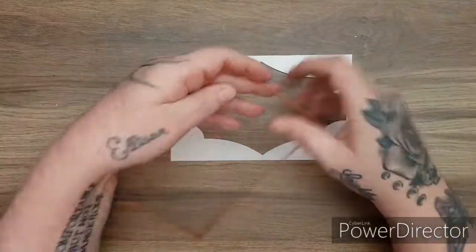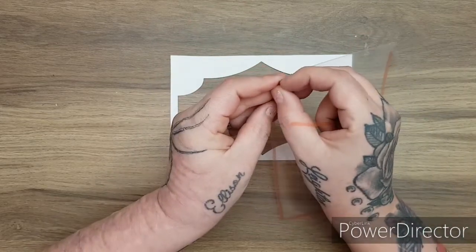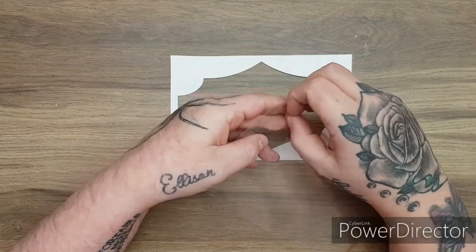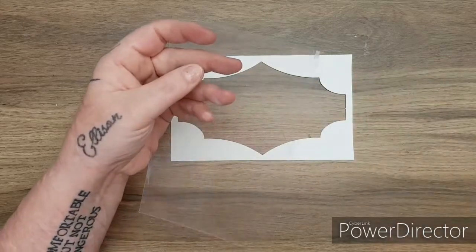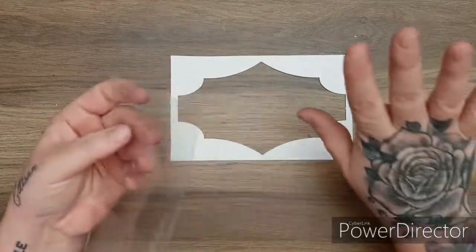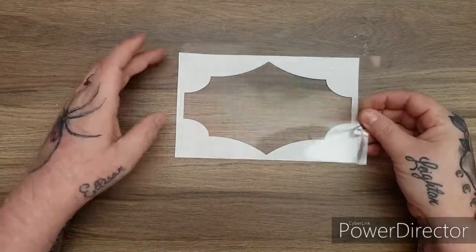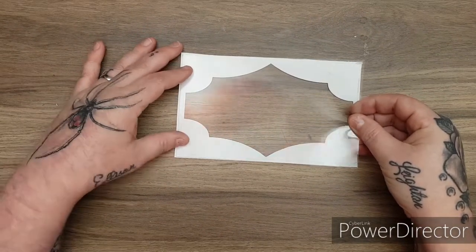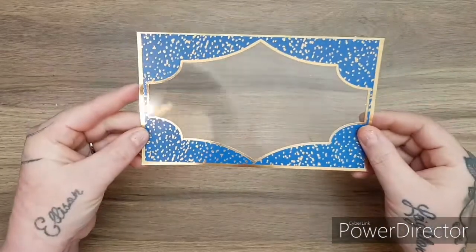I take off my liner tape — I've got no nails on at the moment, I'm letting them heal before I get my acrylics done. Let's just stick this down, making sure I've got it straight and pressing it down. And there we have the front of our shaker!